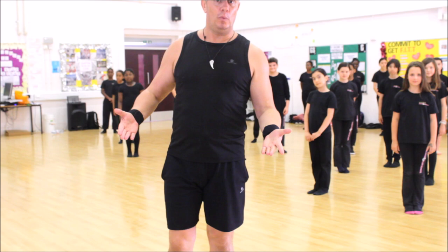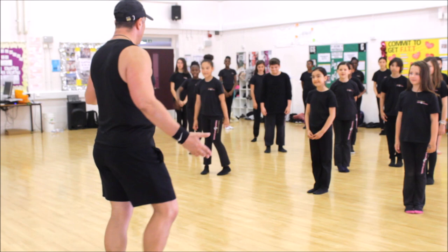And then the students are going to perform the routine for you. Okay, so you ready to pick this up? Okay, face this way. Here we go.